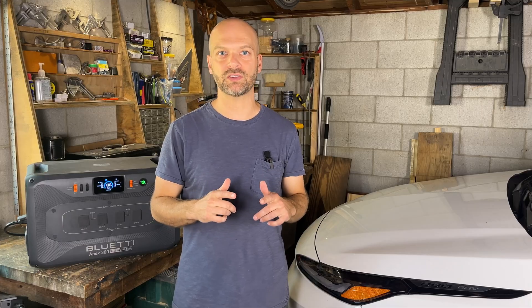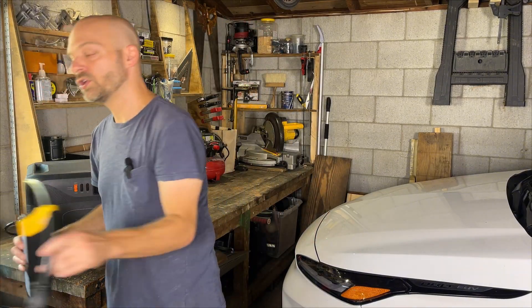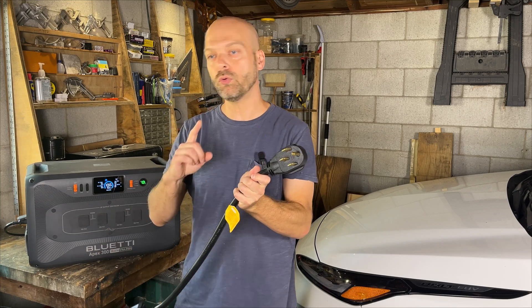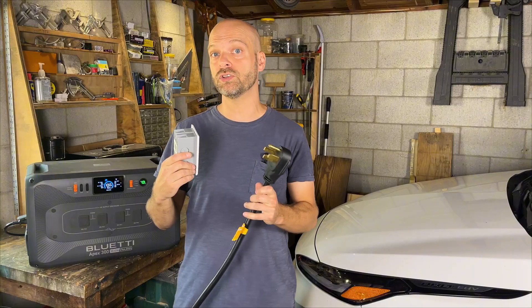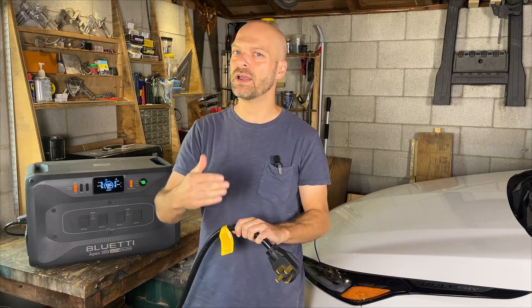Today I'd like to talk about an interesting use case for the new portable power stations that can output 240-volt split-phase power. That's the same kind of power used in most residential homes in the United States. Let's say you have a new 240-volt device and it's located in a room or a garage that only has 120-volt circuits. In the past, the only way to power this device would be to install a new 240-volt circuit in that room. With portable power stations like this Bluetti Apex 300, you now have another option.